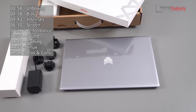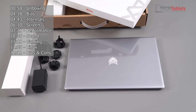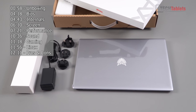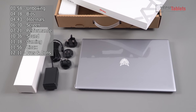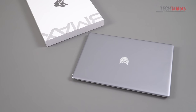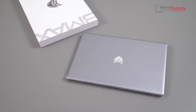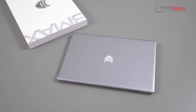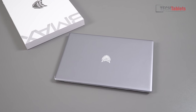Just like the other BMax laptops I've reviewed, it comes double boxed and is well packaged. We have a power adapter here — 12 volts, 2 amps — a UK plug adapter, US and European plug adapter. The laptop weighs 1.28 kilos and is 14.8 millimeters thick, so the weight is decent. A lot of them are 1.4 kilos, so this one's slightly lighter, and it does have an all-metal build.